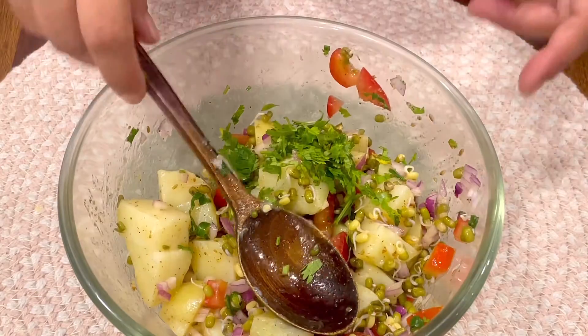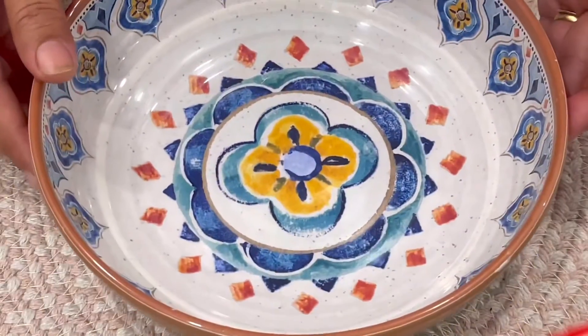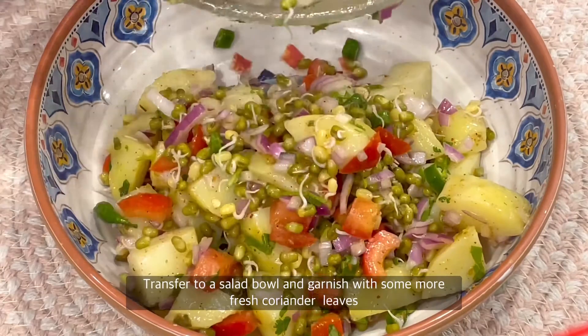Add fresh coriander leaves and your super salad is ready. This is so tempting. Let's transfer it into your favorite bowl. This salad is special because it keeps you full for a long time.